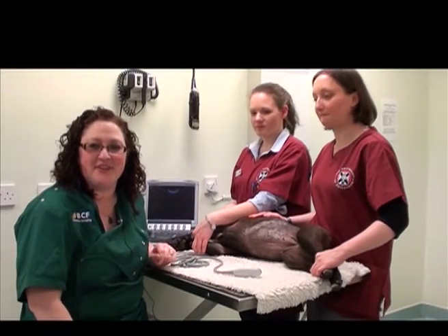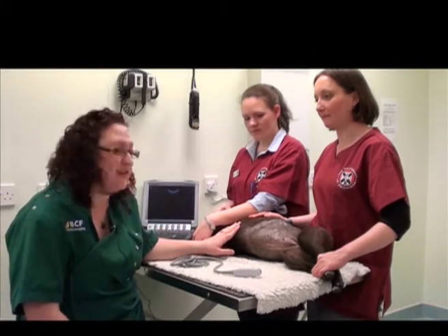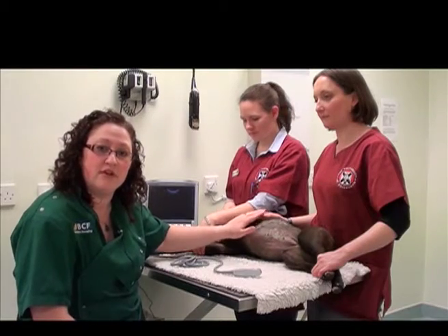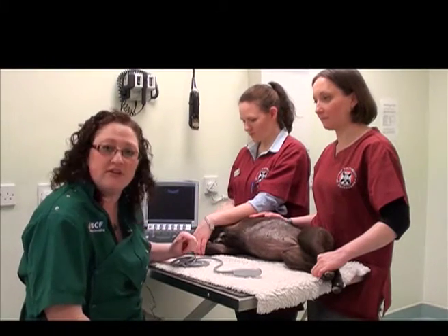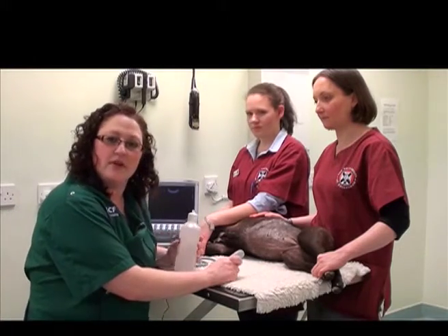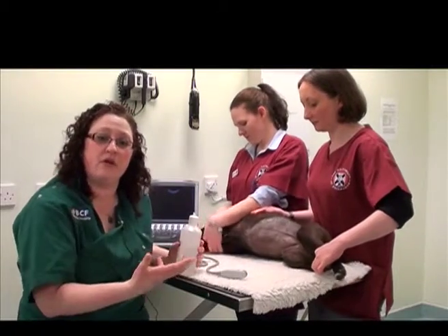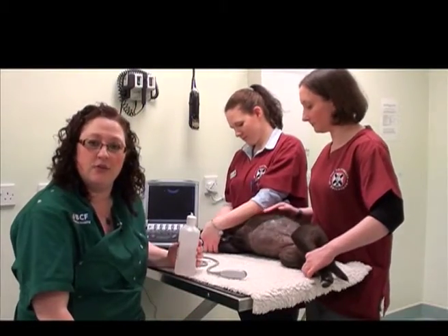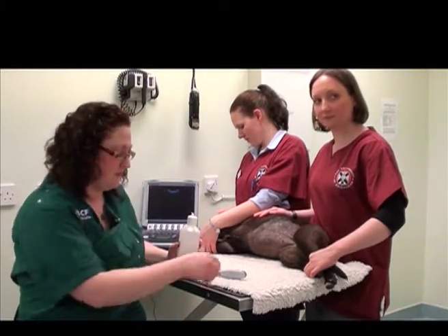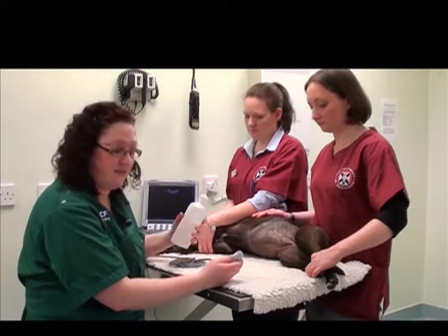Now we're ready to start our abdominal ultrasound examination. Our patient has been appropriately prepared, we have ultrasound gel already in contact for about five minutes, and our machine is set up. We'll apply a bit more ultrasound gel to the probe itself and get started.